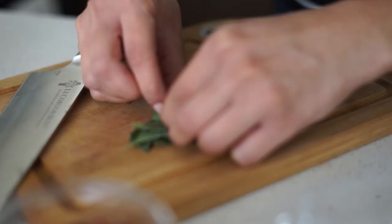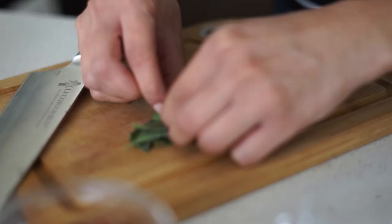We need to do a bit of chopping with the rest of the ingredients, so we're going to chop the almonds that have already been toasted, and we're also going to chop the sage so that you can find it in different spots.